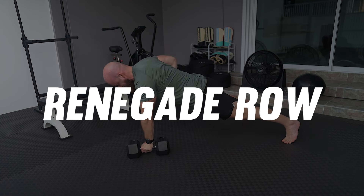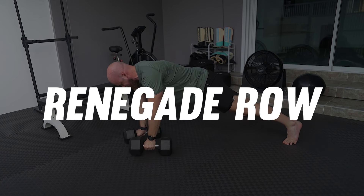The renegade row improves your muscular endurance in the upper body and core. It's a push-up into the high plank row. The exercise targets the abdominal muscles, back and biceps, as well as the chest, shoulders and triceps. You can regress to the kneeling position if you struggle to finish your reps on time.